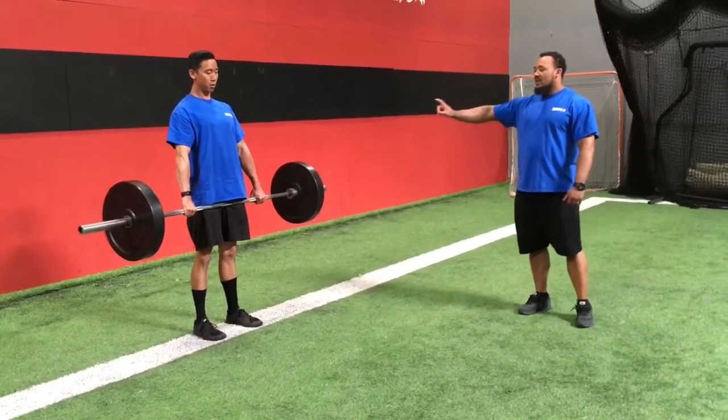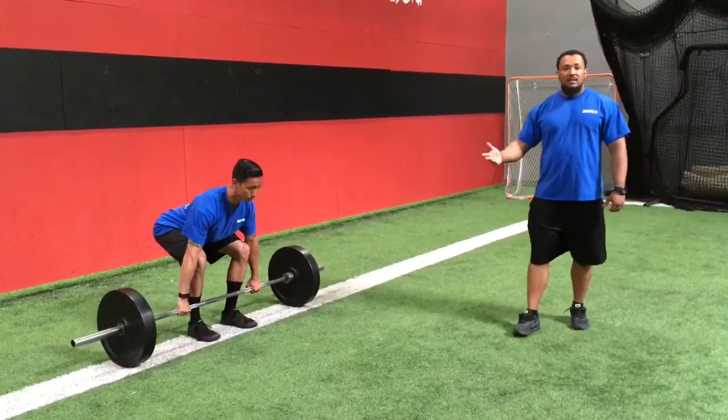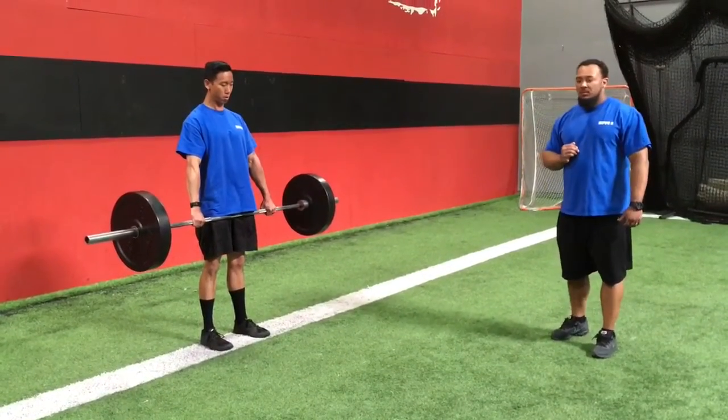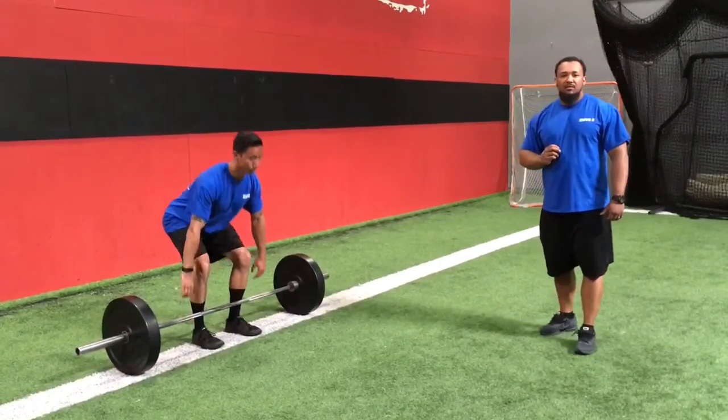Coming back down to the ground, he's going to hinge back at the hips, slightly bend at the knee, and basically just rewind the tape. So one more time: we're going to push through the ground, pull the hips through, knees and hips lock simultaneously, hinge back, bend, and back down to the floor.